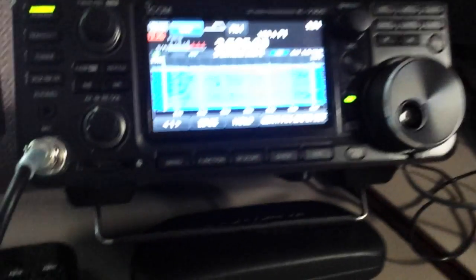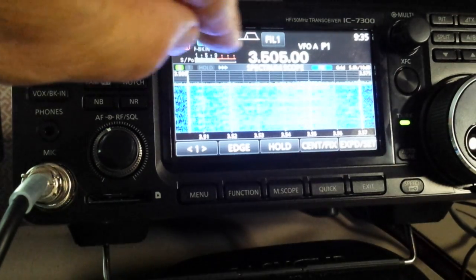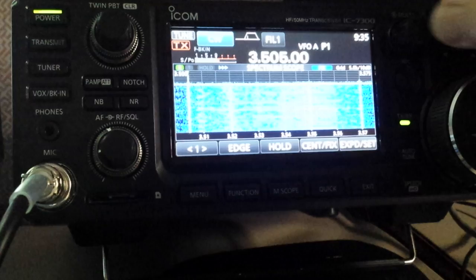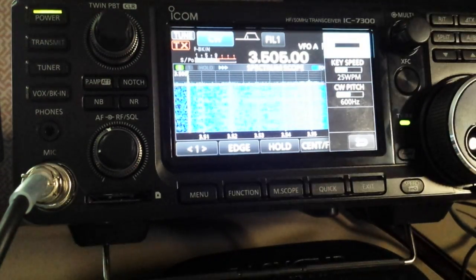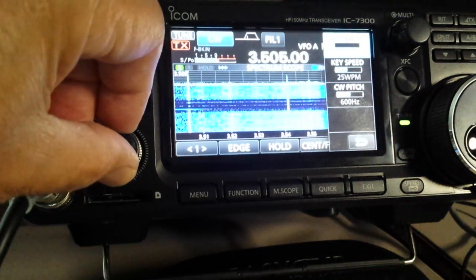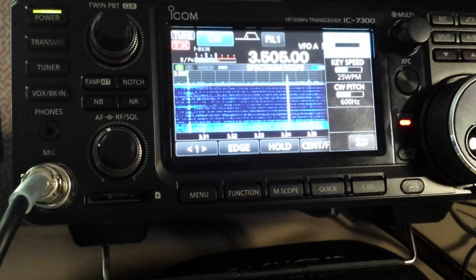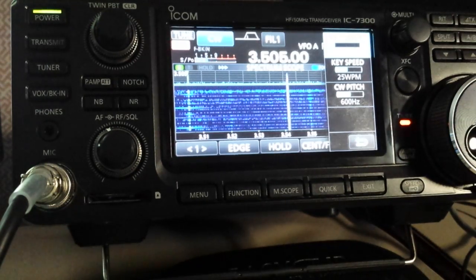Now we're transmitting with the K3 to simulate a carrier from another station. We have an S9 signal coming in on the 7300. We're going to transmit with the 7300 — I've got the keyer set for 25 words a minute. Turn the volume up.